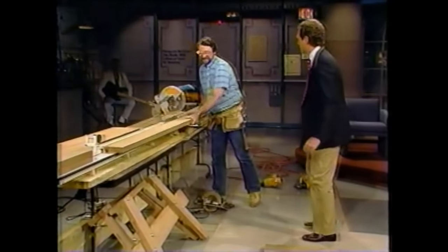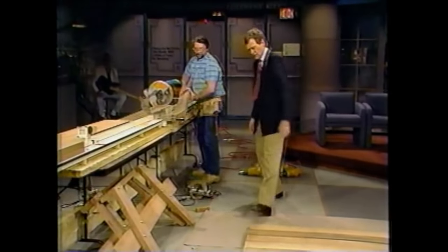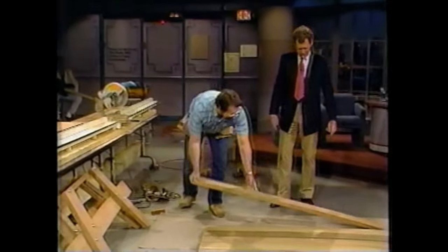You brought my steel-toed shoes, Norm. So you've pre-cut some — what are these? Two-by-sixes. Yeah, we've got one more to go, and there are seven of those planks — seven planks that would be the surface of the table. Okay. As you notice, we're building this upside down.